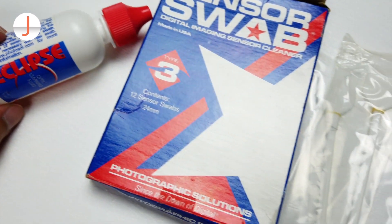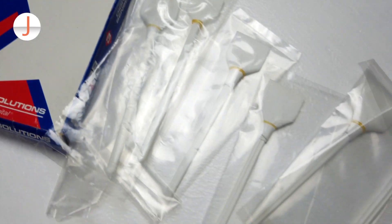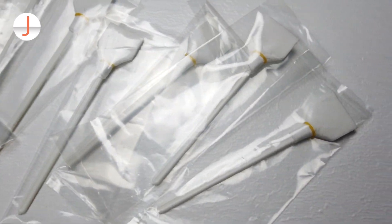How did dust settle in your camera's imaging sensor in the first place? Well, highly likely that happened when you are changing lenses. So how do you change lenses safely? Here are a few guidelines that you can follow, which I'm also following whenever I'm changing lenses.